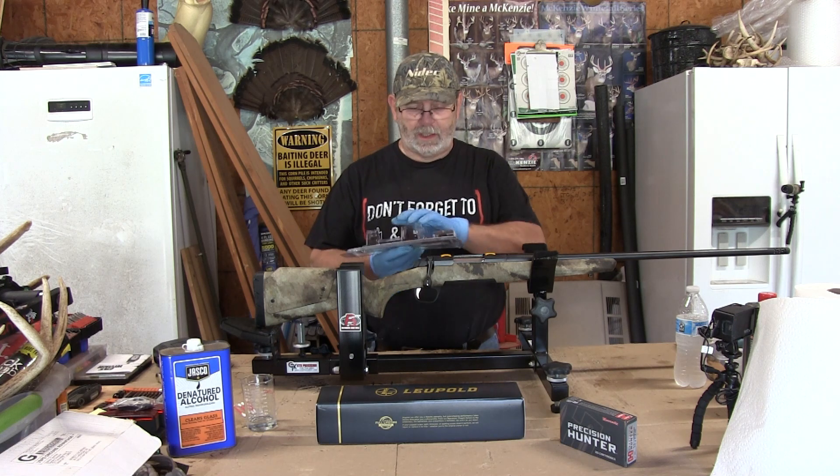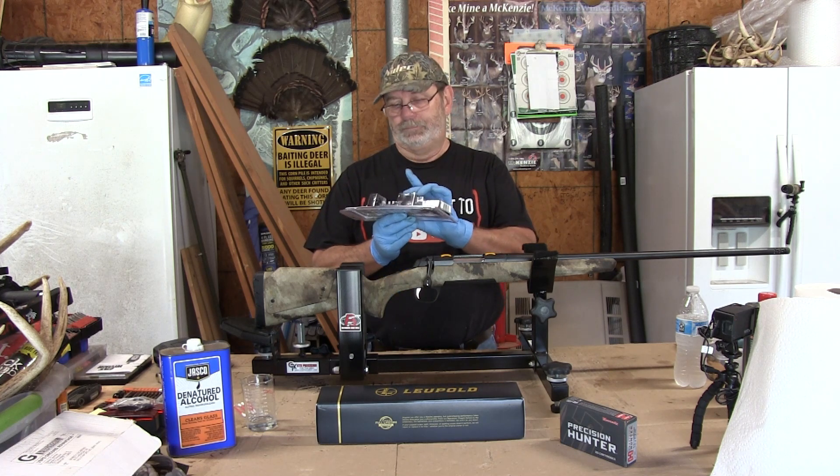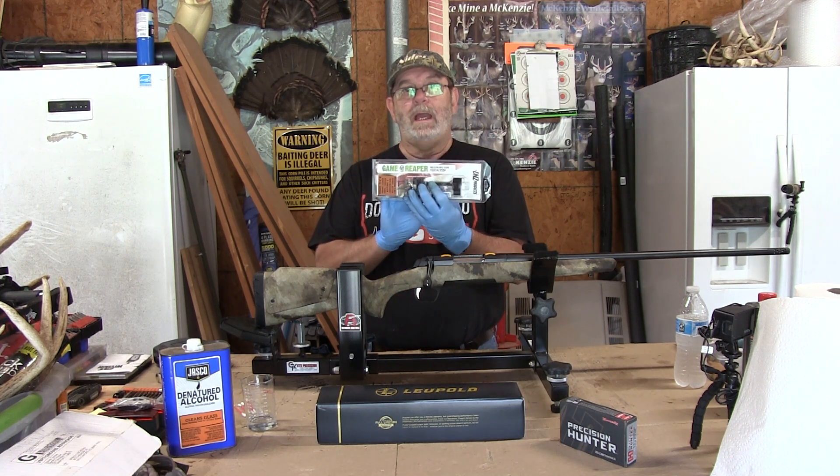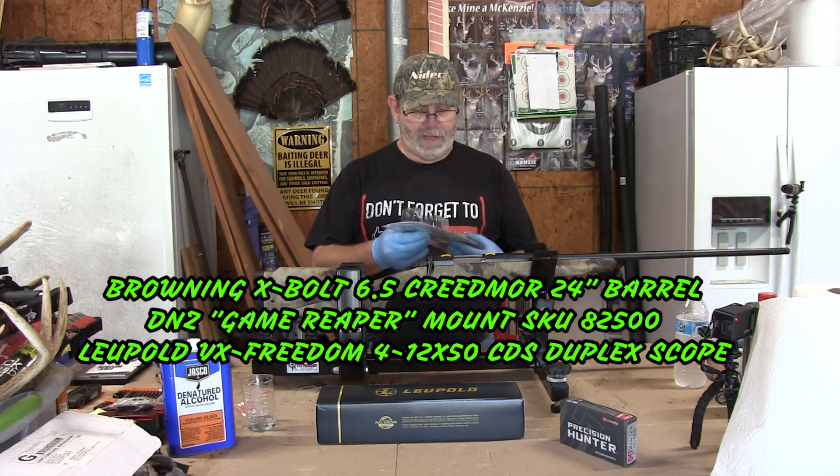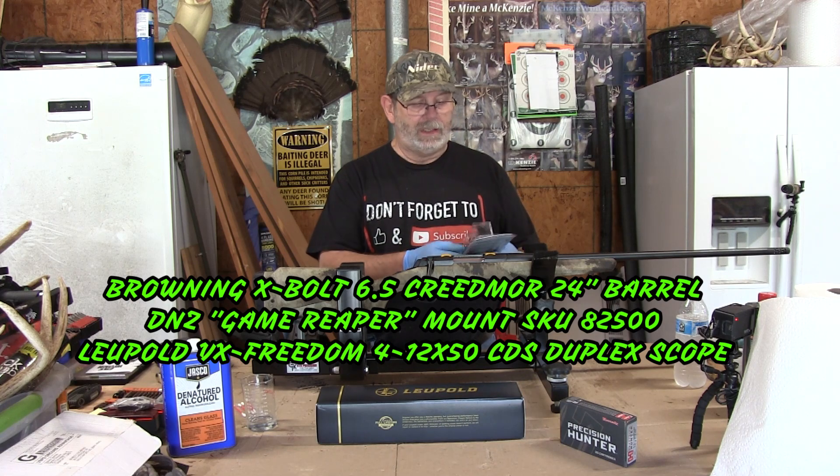I will be installing this scope using the DNZ Game Reaper scope mount. It's a one-piece aluminum mount, all machined out of one piece.